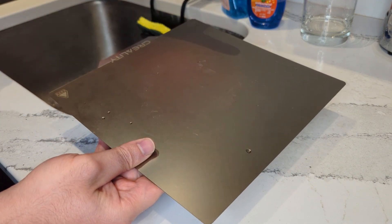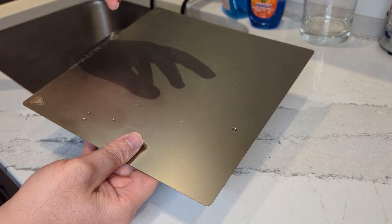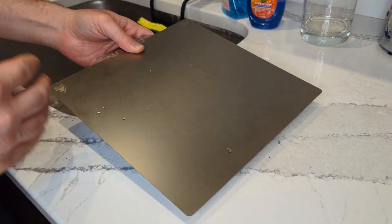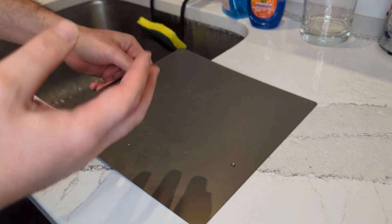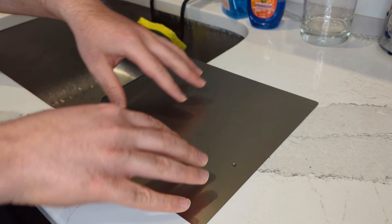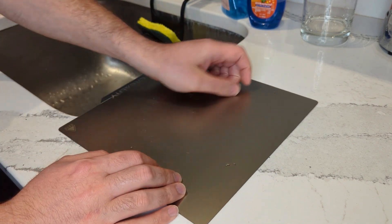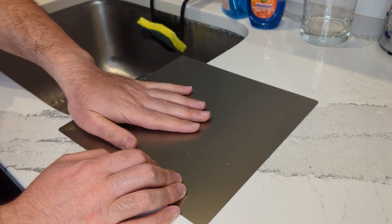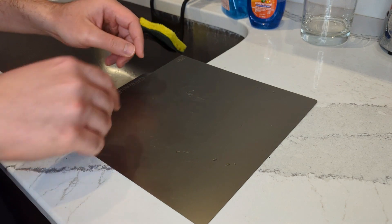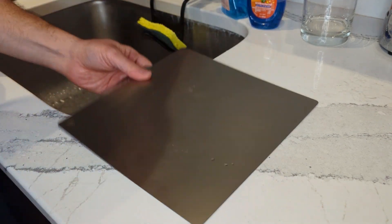I see a lot of people using the alcohol cleaning method and thinking they need to do that every day — that's not the case. Alcohol is only for once in a while, or only if your bed is brand new. When you remove that plastic sheet that comes on a new bed, that's the first time you'd want to do alcohol quickly. But if you do alcohol on a daily basis, you're probably going to damage the bed.